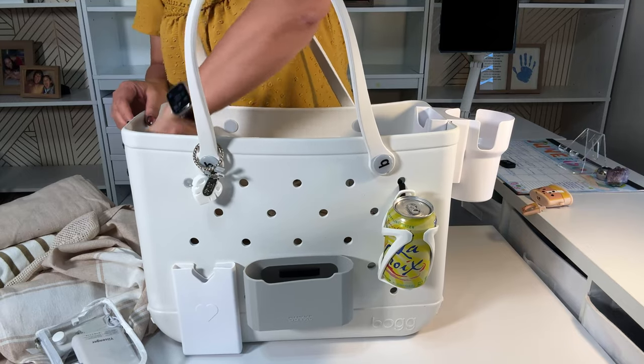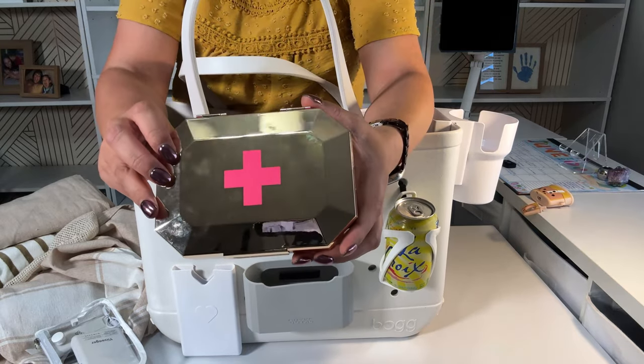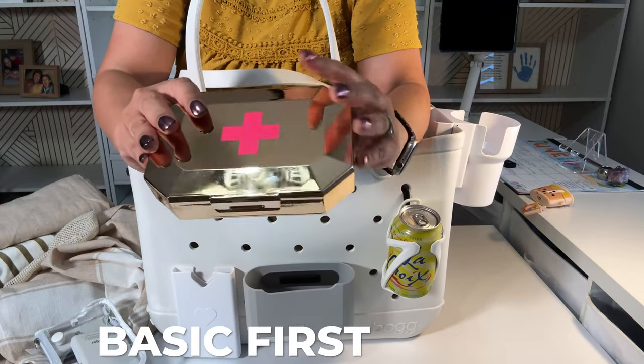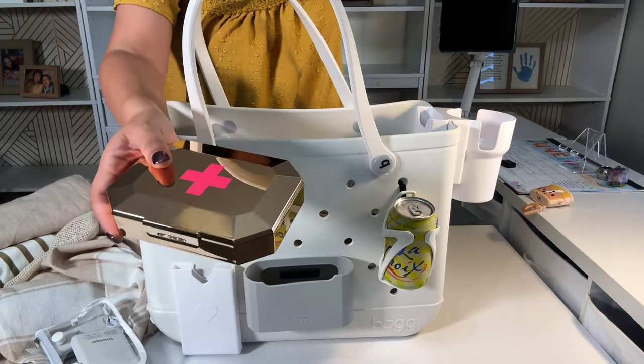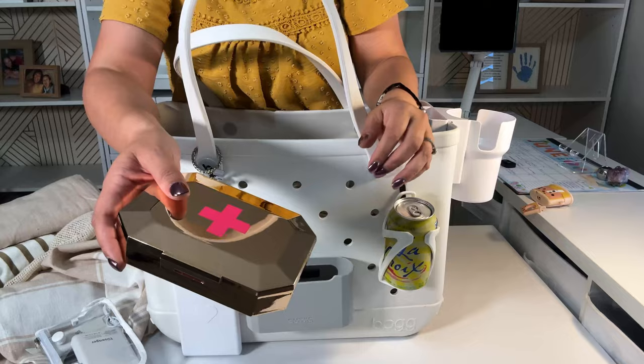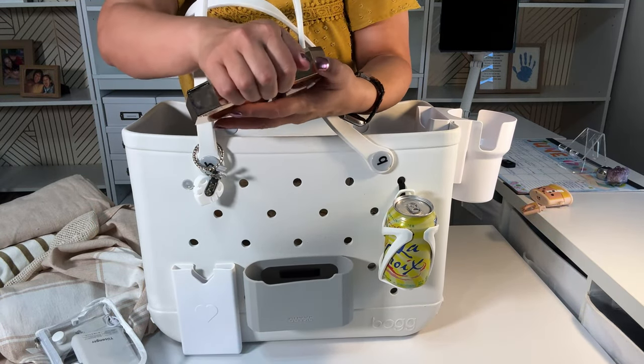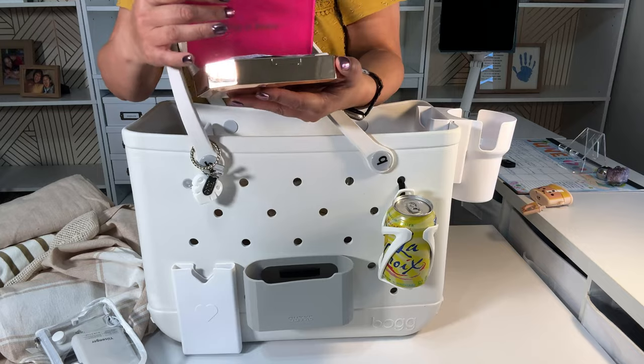The other thing I have in here is a first aid kit. With kids, you definitely need some sort of basic first aid kit for scratches, bandages, Neosporin. If you want to add some over-the-counter medication, or maybe they have medication or you have your vitamins, you can add that.